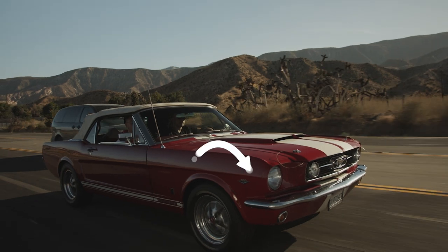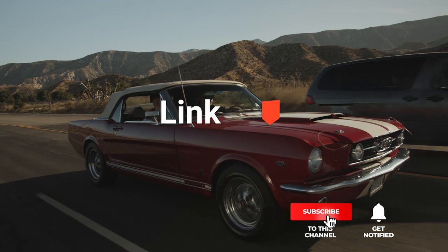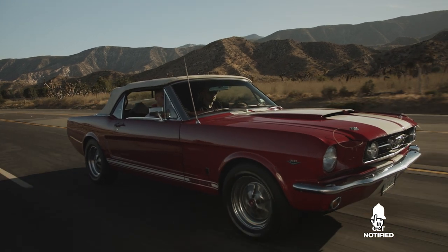Before we reveal number one, be sure to check out the description below for the newest deals on each of these items, and subscribe if you want to stay up to date on the best products on the market.